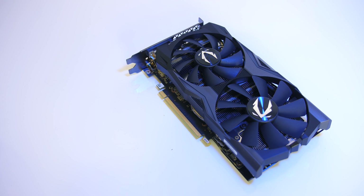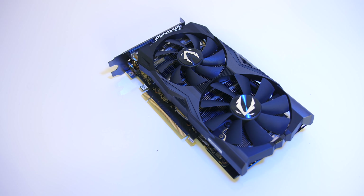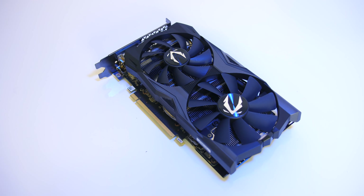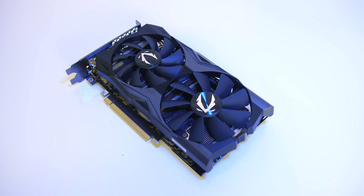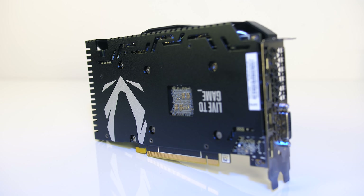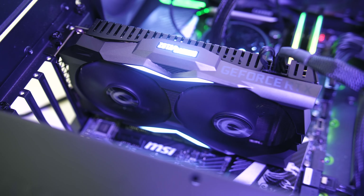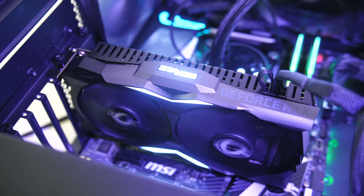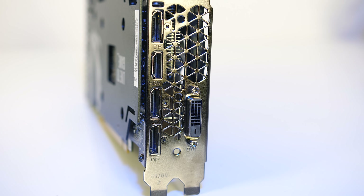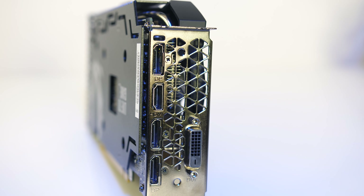Let's start by taking a look at the card. Overall it's got a black and grey colour scheme, so neutral colours should help it blend in with most builds. There are two fans on the front — a 90mm and 100mm — a nice metal back plate with Zotac logo, and a single 8-pin power connector on top. There's some white LED lighting on the top Zotac logo, and on the front above and below the fans in the center. For the I/O we've got three DisplayPort outputs, single HDMI 2.0 and single DVI-D outputs.